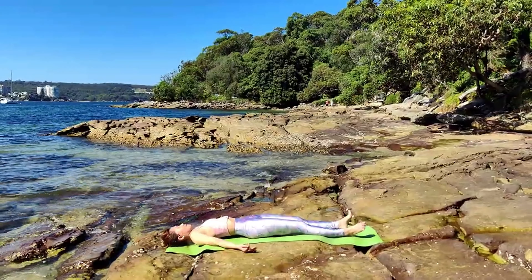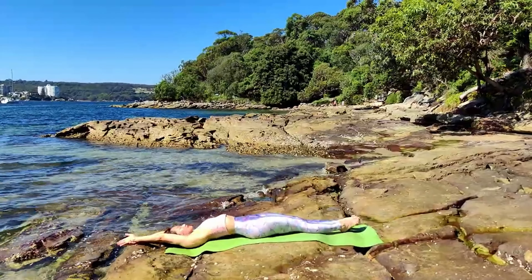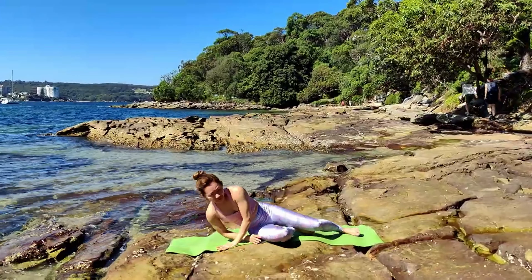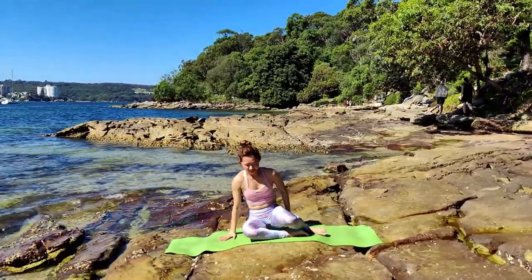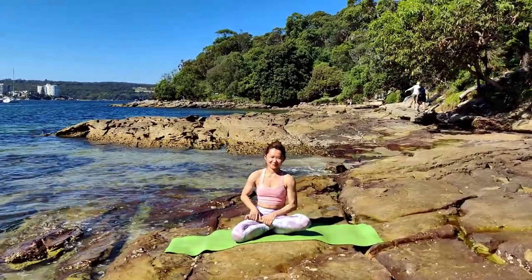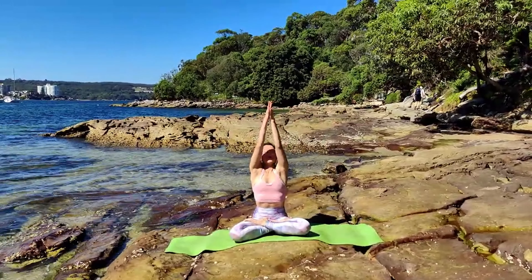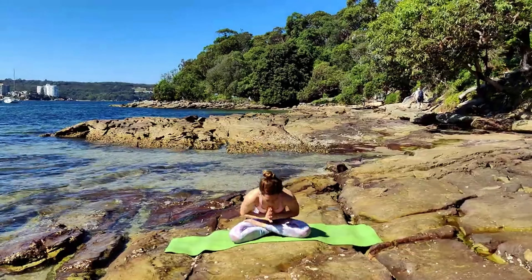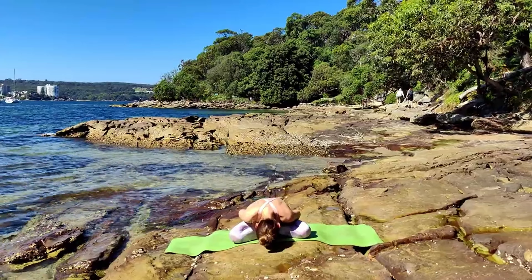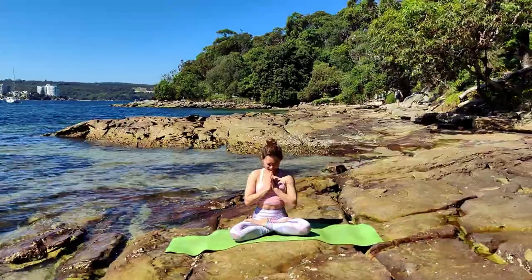Gently bring your awareness back to your body. Move your fingers, your toes. Give yourself a good stretch — choose your favorite side. Bring yourself all the way up to a sitting position. Inhale, both hands to the sky. Exhale, bow. Thank you everyone who practiced with me. I hope you have a good night's sleep. Subscribe, like, and comment if you enjoyed the practice. I can't wait to see you again. Namaste.